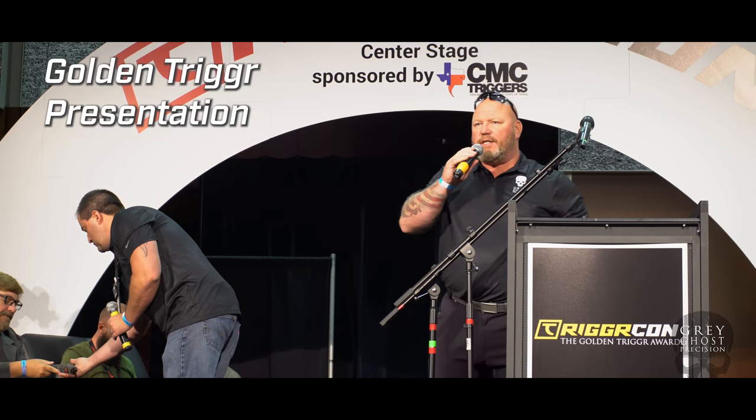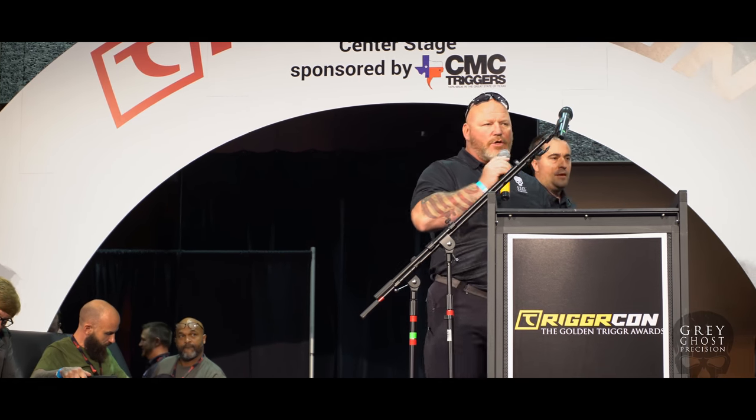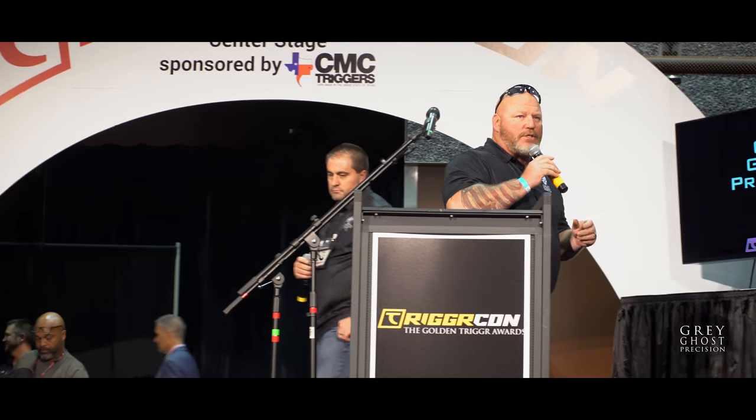Thanks for having us out here. I'm GW and this is Jason Kurtz. Good afternoon. So what we're going to talk a little bit about today is our new product, Grego's Precision Combat Pistol.